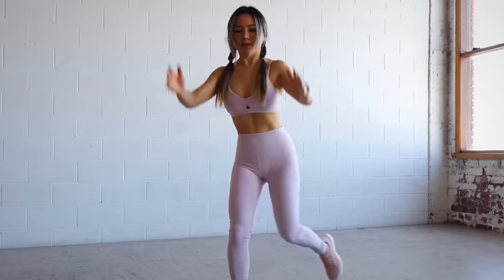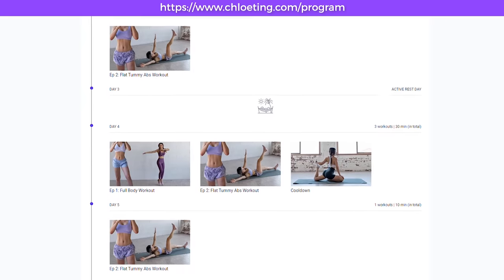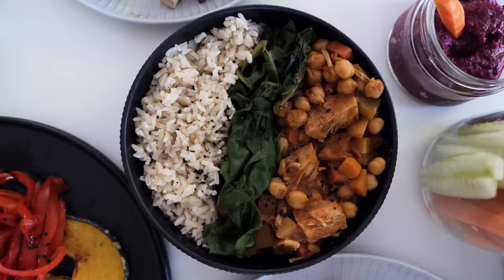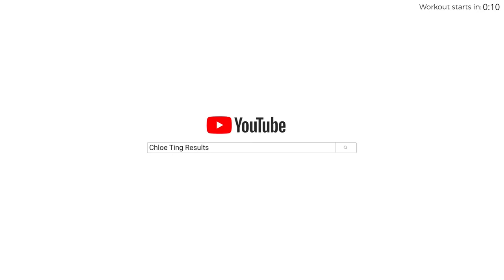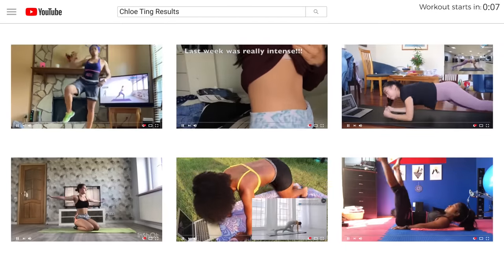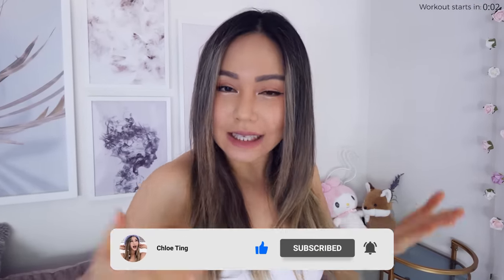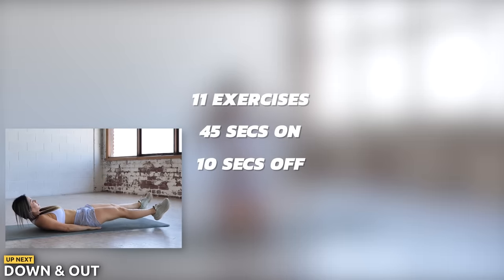It's time for a brand new lower abs workout and this routine is one of my favorites for the lower belly area. As always, you've got a full daily schedule which you can find on my website. You're not alone in this — you've got a schedule, I'm giving you meal ideas, and I'm also gonna be live streaming workout sessions on Twitch this month. Smash that thumbs up button, drop a comment with your progress, and let's smash our abs. We've got 11 exercises today, 45 seconds on and 10 seconds rest time.